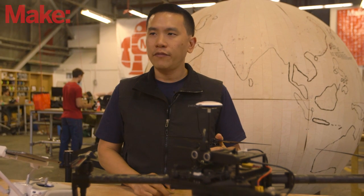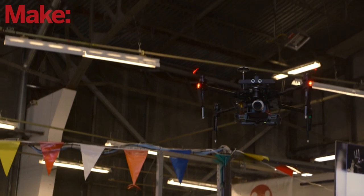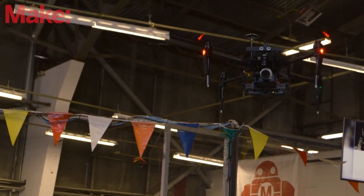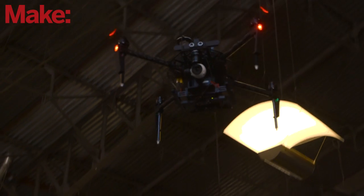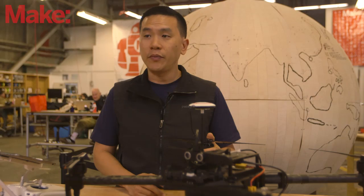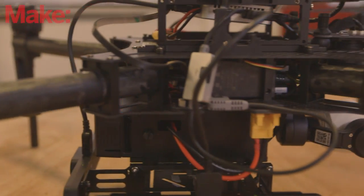We're seeing a lot of interest in industry because drones can offer such amazing efficiency gains and enable people to do things they couldn't do before. So we wanted to have a platform to allow people to really experiment and see what they can actually do with these things.